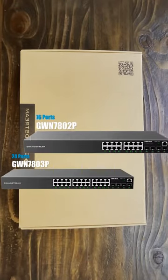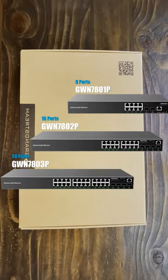These are the three models of the GWN7800 series that support PoE. They come with eight, sixteen, and twenty-four ports.